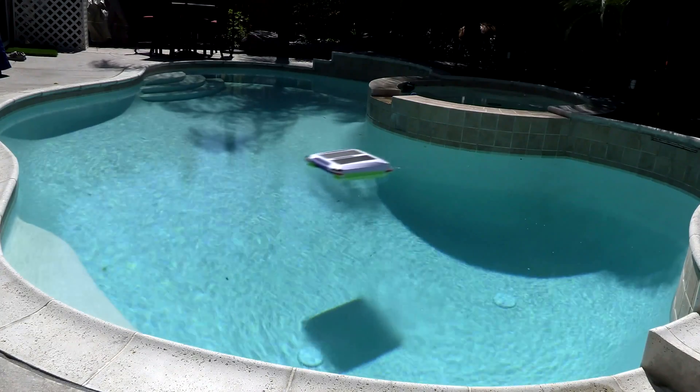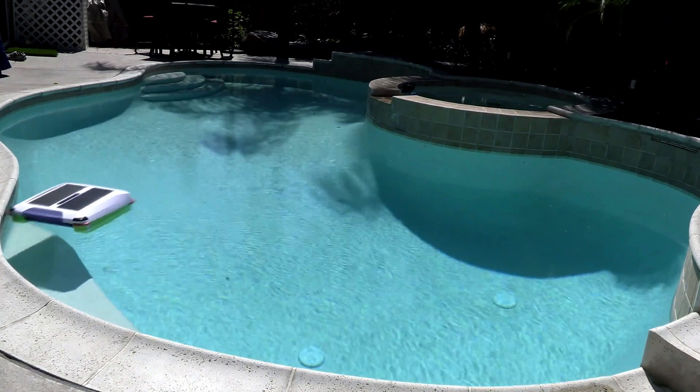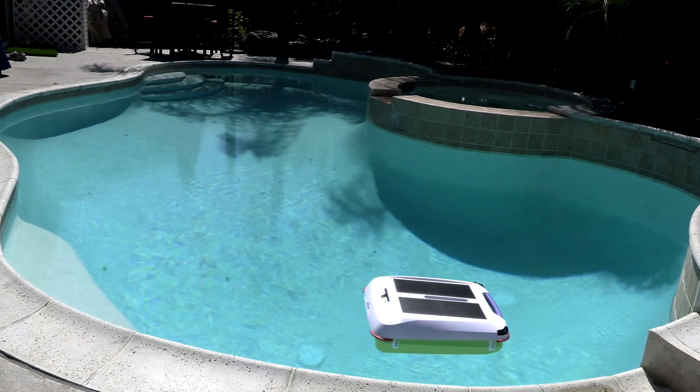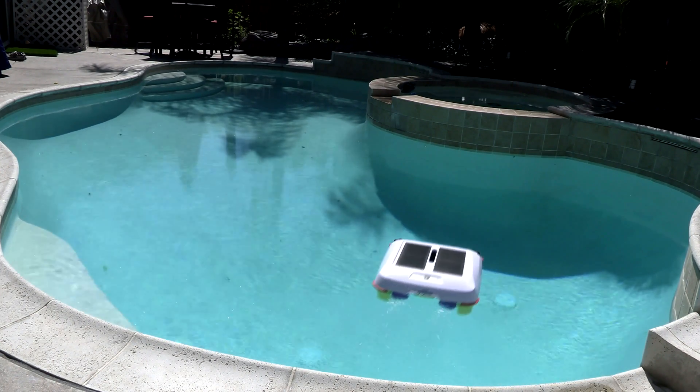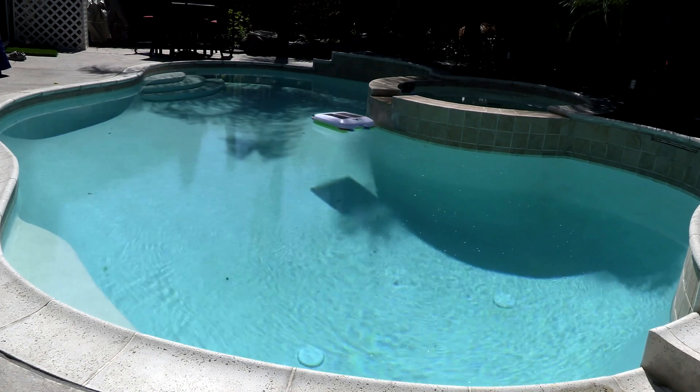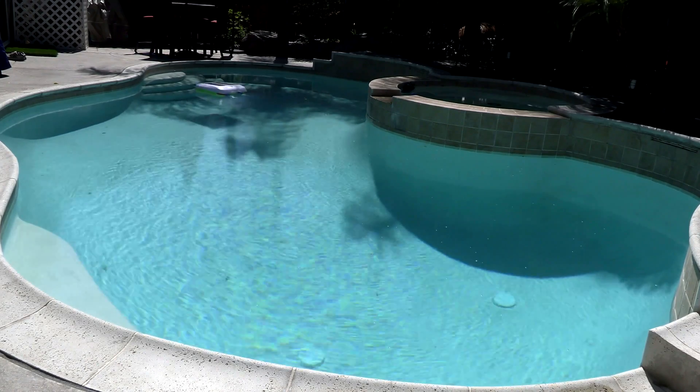All in all I think the Aerial is a great upgrade from the SolarBreeze and I think you'll be happy with this cleaner. Whether you had a SolarBreeze or another surface type cleaner, I've been using the Aerial for about four months now and it's been running without issues in my pool and keeping the surface really clean.